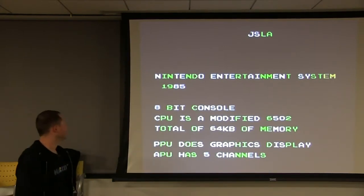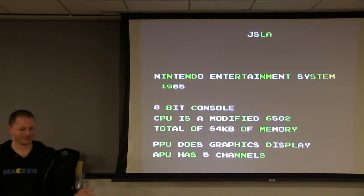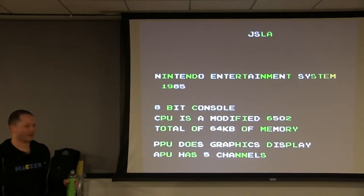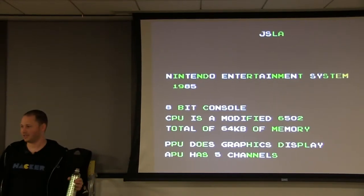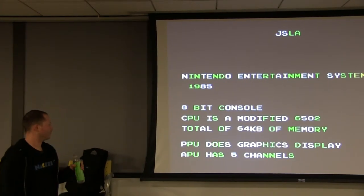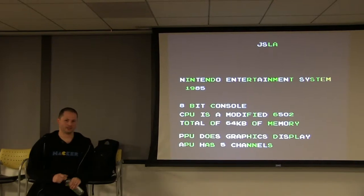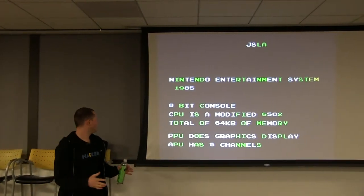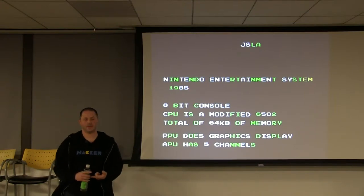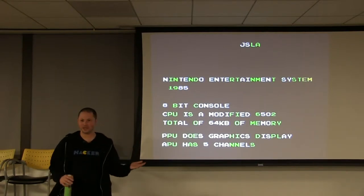The Nintendo came out in 1985. This is the first video game console I had — I have a ton of memories playing it. I was born in '82, so I probably got this right around or shortly after it came out. To give some history: the processor it came with was a 6502, which is the same processor that was in the Apple II and Commodore. By 1985 it was kind of an old processor — it wasn't new technology at all.